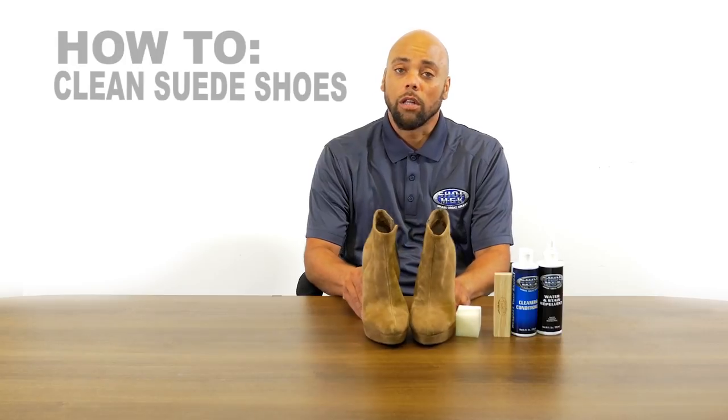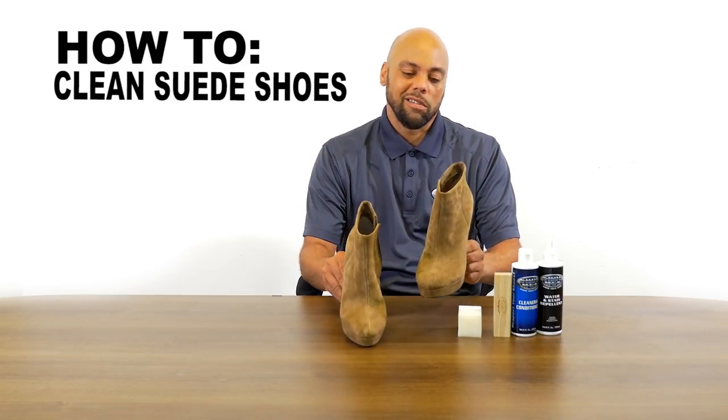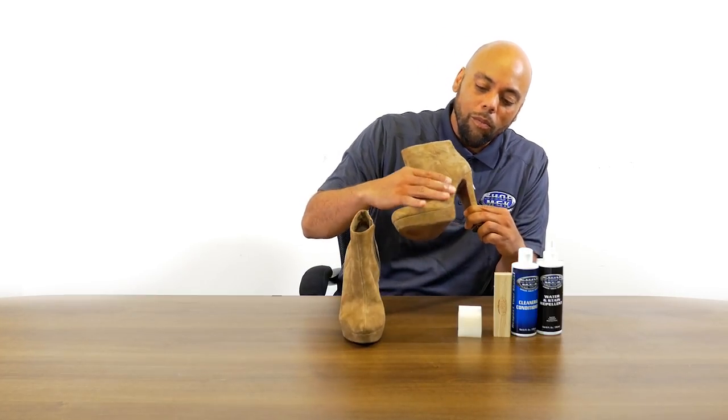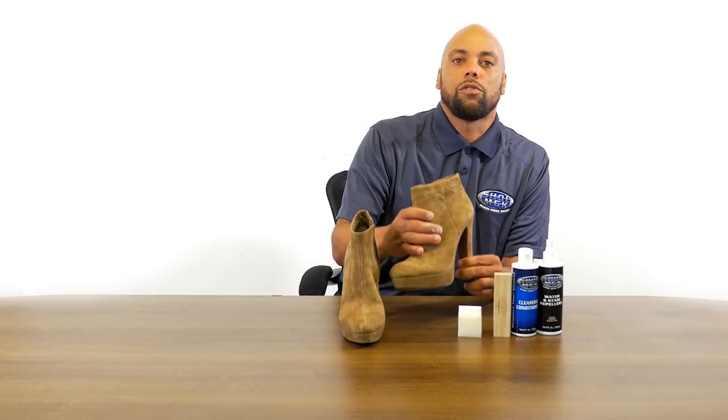Hi guys, my name is Mike from Shoe MGK. Today I'm going to show you how to clean suede shoes. These are delicate materials — it's soft, it's a leather, but it's really, really delicate. So you can't just use anything to clean this type of shoe. Today I'm going to show you how to do that using Shoe MGK.